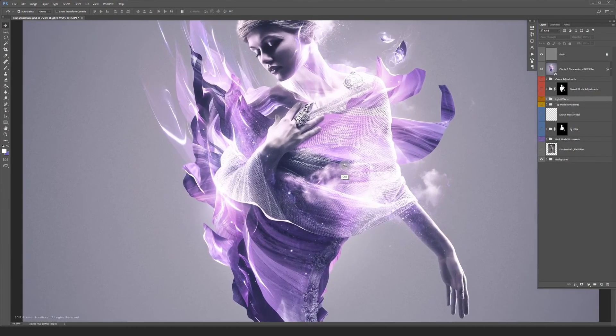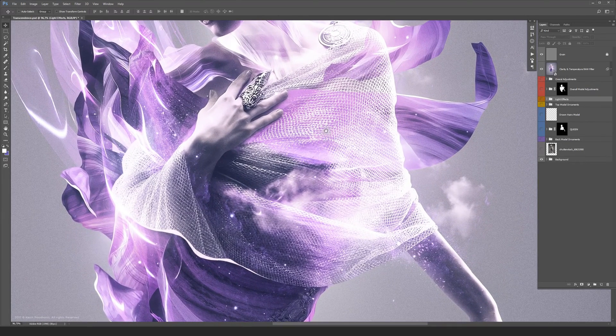Hi guys, Kevin here. Thanks for joining me today. I hope you like this one — it's called Transcendence.